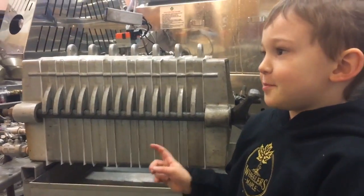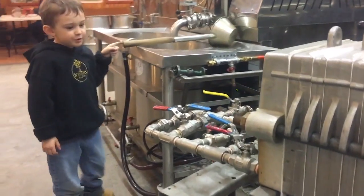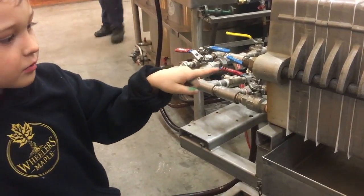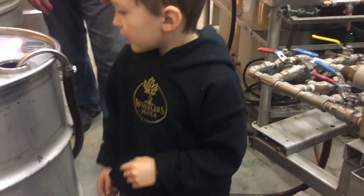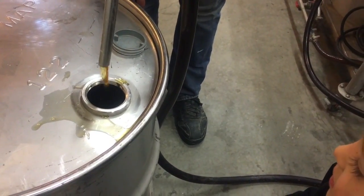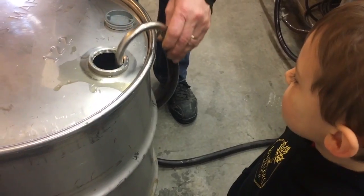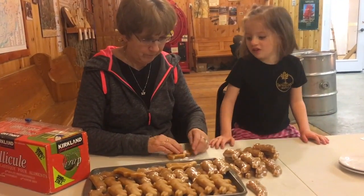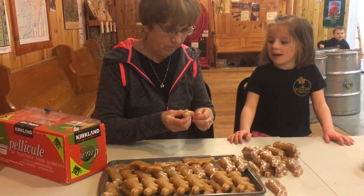This is the filter press. It takes out the sugar sand and then it pushes it through into here. Look at all the colors of the syrup. It depends on the weather to get the different grades of syrup. This is the neighbor's sugar, and it's ready to smell it.